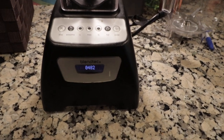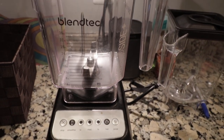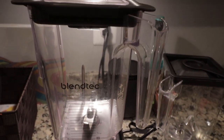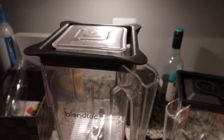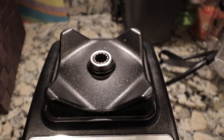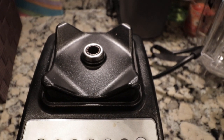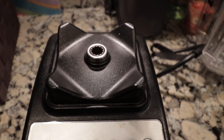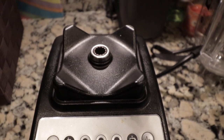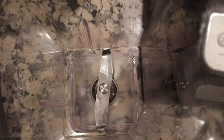Hey guys, I wanted to take a few minutes to talk about Blendtec blenders. I've had this Blendtec blender now for about three years. The motor works great. The way this thing works, it has a gear that spins and connects to a spindle, which has a blade in a bucket, and the bucket turns the blade and basically chops up all the stuff.